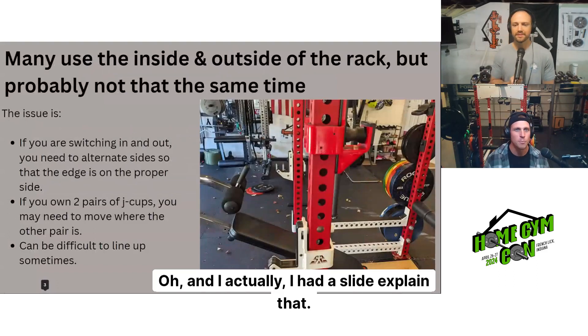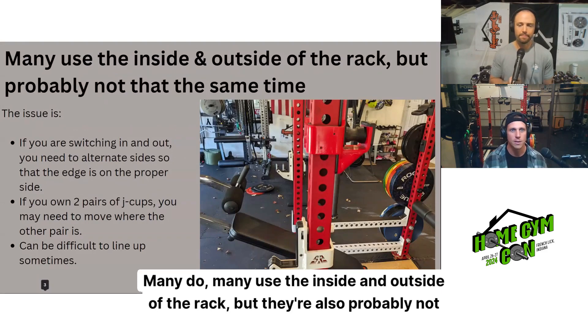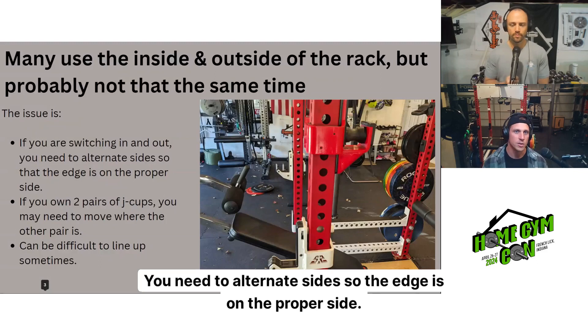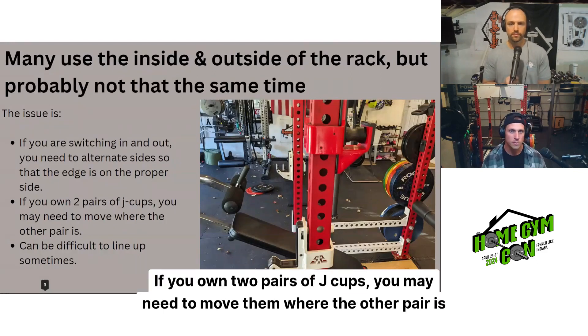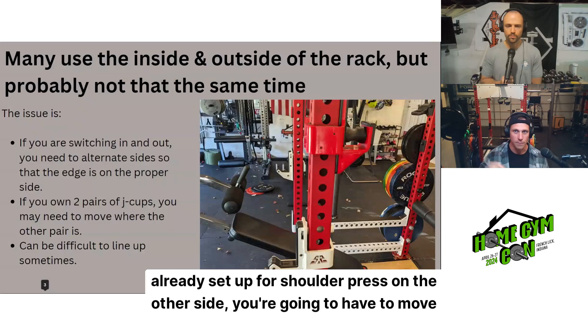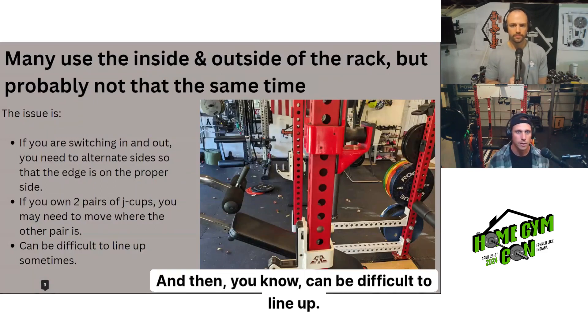I actually have a slide that explains this. You're not alone — many people use the inside and outside of the rack, but they're probably not doing it at the same time. The issue is if you're switching in and out, you need to alternate sides so the edge is on the proper side. If you own two pairs of J-cups, you may need to move them where the other pair is not. So if you're going to squat but it's already set up for shoulder press on the other side, you're going to have to move the other J-cups as well, and it can be difficult to line them up.